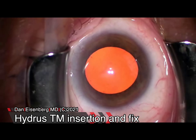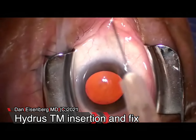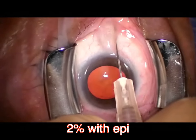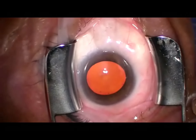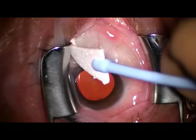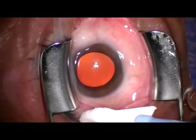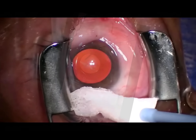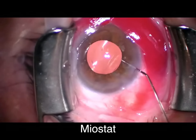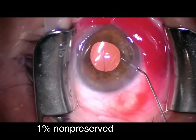Welcome, thank you for joining me. We've got another Hydrus malposition video — this is a trabecular meshwork install with recognition and repair. This is a not-uncommon but not-rare event with Hydrus. It is an XYZ procedure, so it's important that everything be lined up correctly. I've glossed over the cataract surgery portion here.